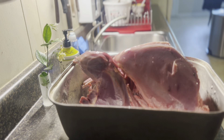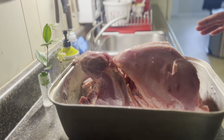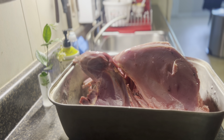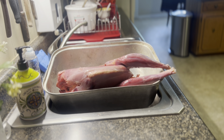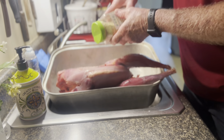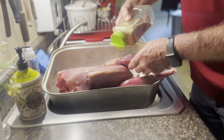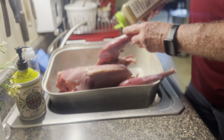We got it sitting here in the pan and we're gonna season it up basically like we'd do if I was gonna do a whole chicken. I'm gonna put some lemon pepper on it and some garlic salt on it. We're starting off with the garlic salt and then we're gonna put some lemon pepper and some butt rub on it - because really, butt rub on a turkey.